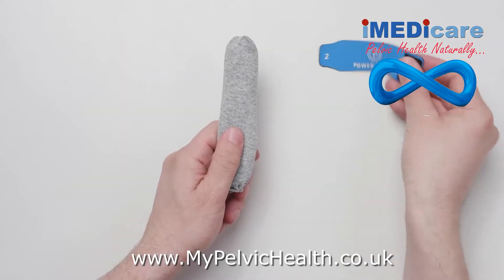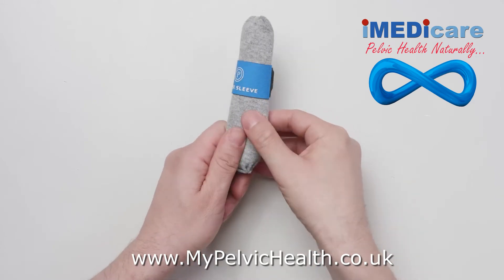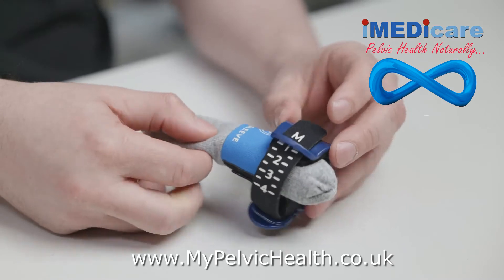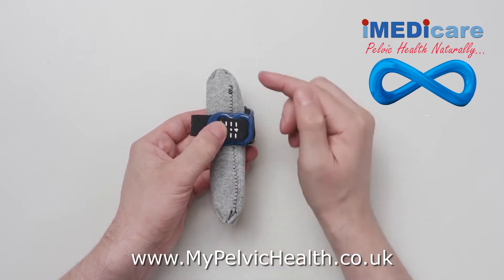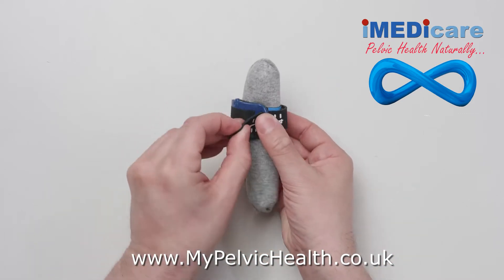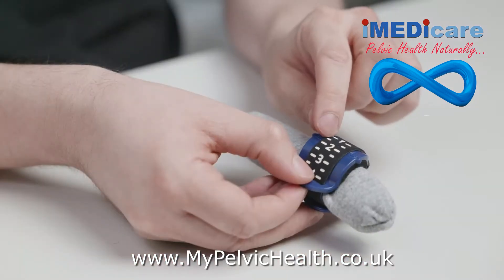Apply the power sleeve to the midshaft of the penis and attach the Velcro. It should be snug but not tight. Now apply the Pacey Cuff over the end of the penis and center it on the power sleeve. Center the urethral compressor over the urethra. Compress the top and bottom parts and secure the Velcro strap, noting the number.